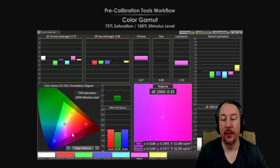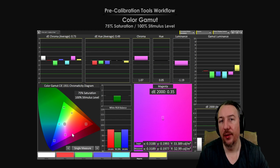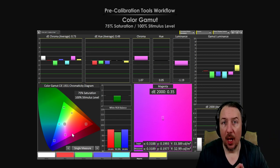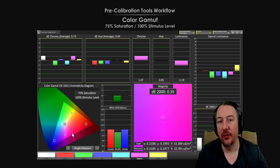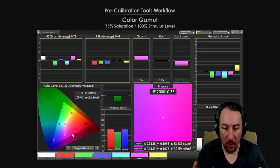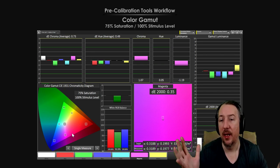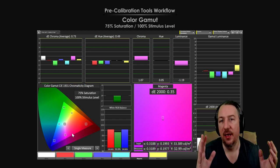These discs are pre-loaded, preset tutorials that walk you through adjusting for content in the best possible way. The second, more expensive option is buying calibration equipment — tools for adjusting your color, white balance, contrast ratio, digital black and white levels, and sharpness. You can see behind me this pre-calibration tool workflow showing how much color gamut your TV supports and how much you should adjust for certain content.